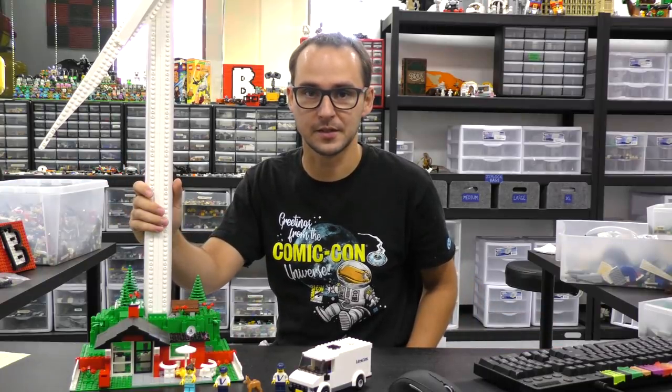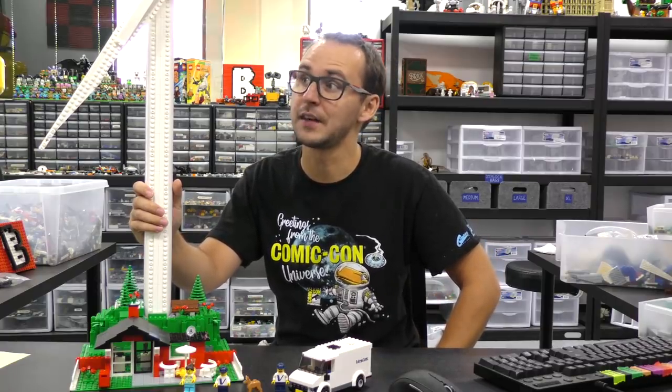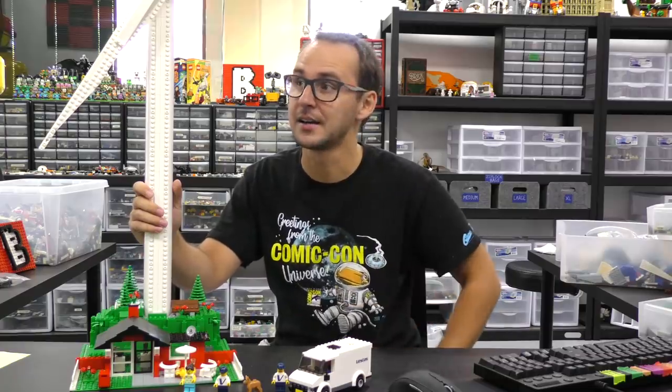Hi everyone! Welcome to Brick Vault. This is Mike, and today I have with me the 10268 Vestas wind turbine. This thing is so big it doesn't fit in the camera, so how about we take it to the Lightroom and take a closer look.